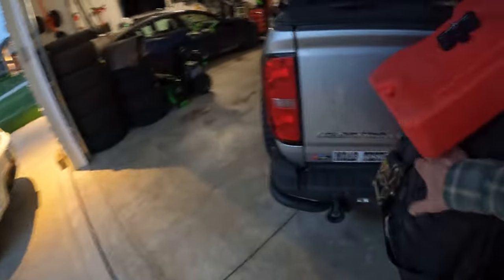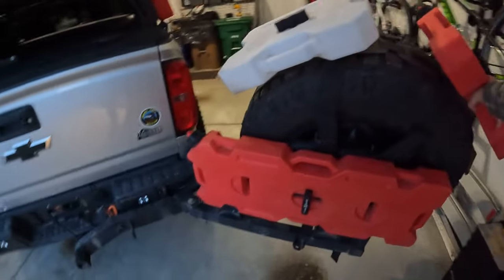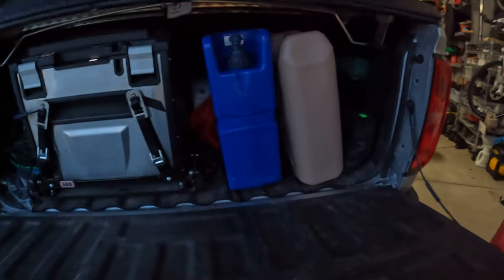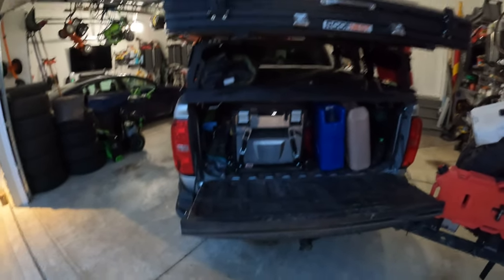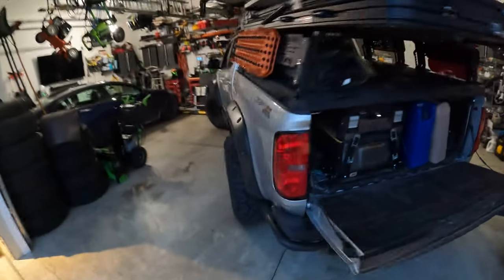You would assume a truck like this would have no problem with the swing gate and the spare tire on it. Inside I've got a fridge, two water containers, some food, toiletry containers, a gas cylinder — not overloaded by any means with the weight in the back of the truck.